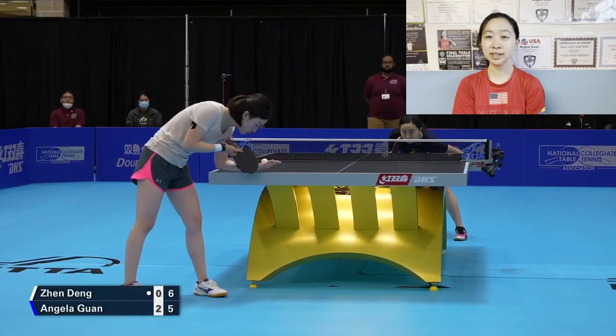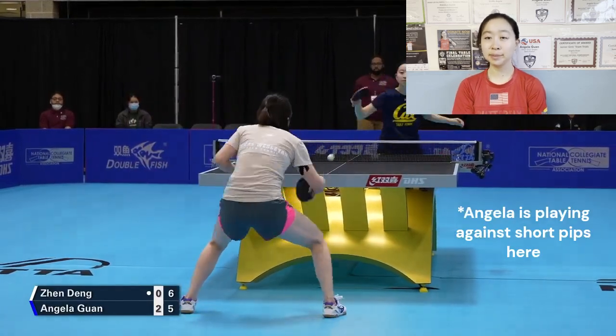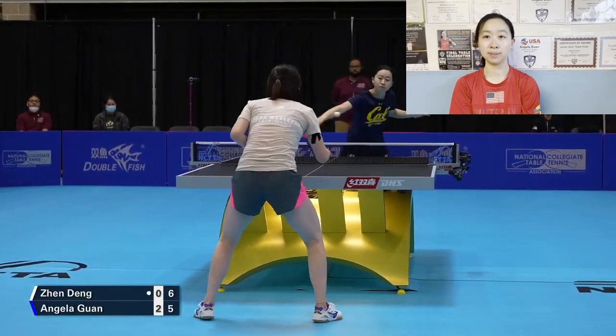Hi everyone, welcome back to Pong Space. I'm Angela and I'm a chopper or defensive player. For choppers, it can be difficult to play against different styles such as short pips, medium pips, or long pips. So here are some tips to help you play against pips.